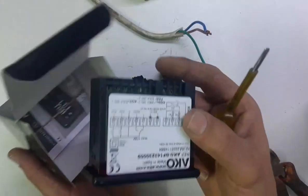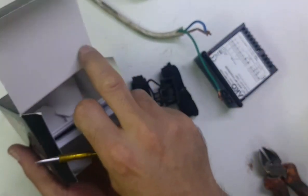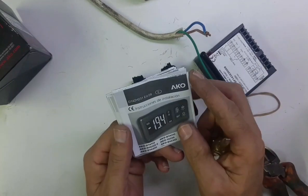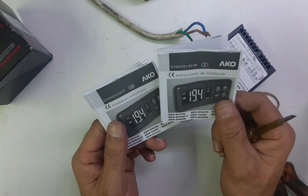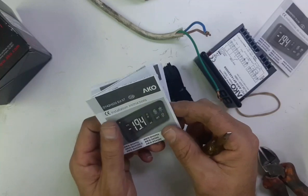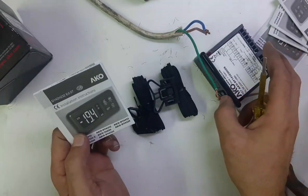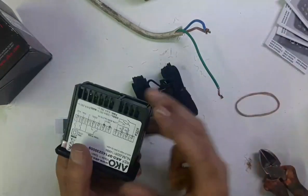This is the controller and this is the programming guide. You can see there are installation instructions in different languages, but we will take the English one and show you the installation instructions. We'll keep the others inside and use the English one.